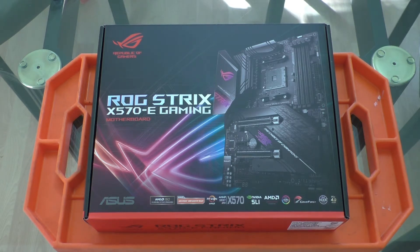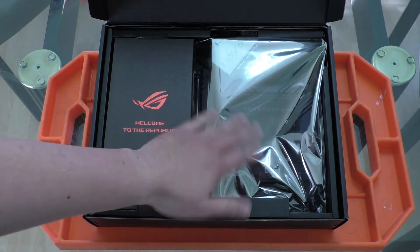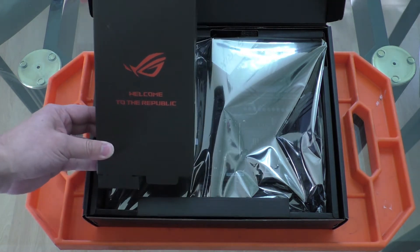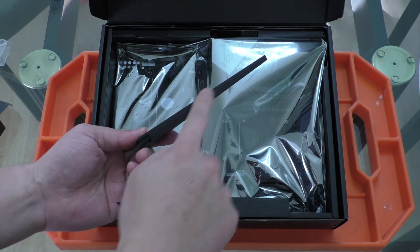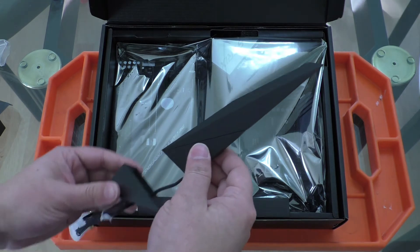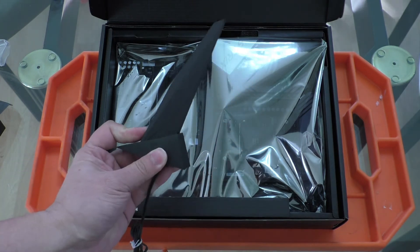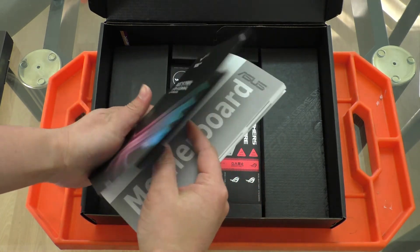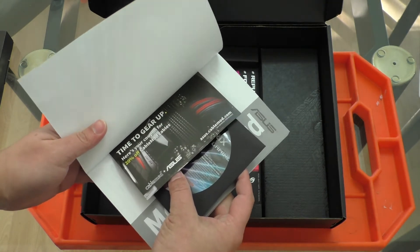So with that said, let's take a look and see what's inside. Popping open the lid, we have the motherboard in its upper tray and anti-static bag. And then we have this cardboard box which contains the Wi-Fi antennas for the Intel AX200 Wi-Fi card integrated onto the board. Beneath the motherboard we have the manual along with the driver and software CD and a coupon for Cable Mod if you need cable accessories.